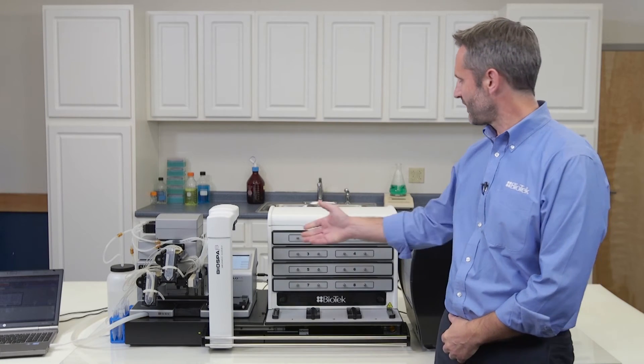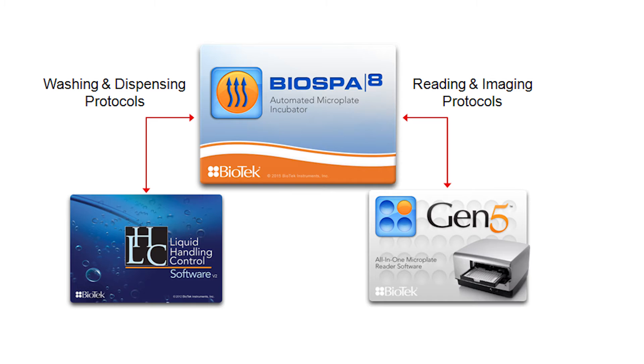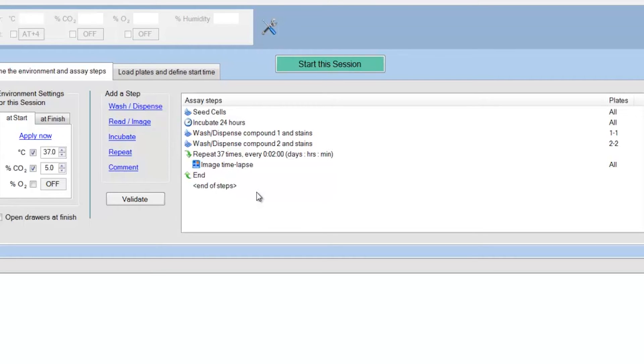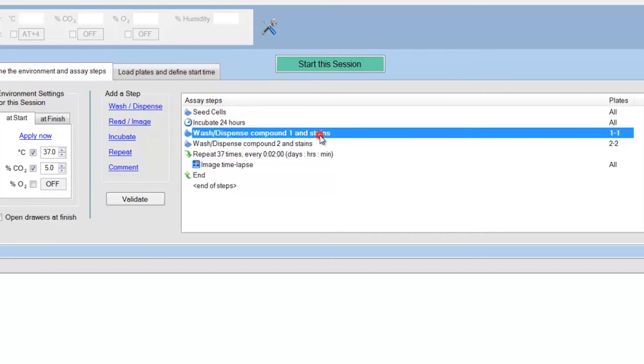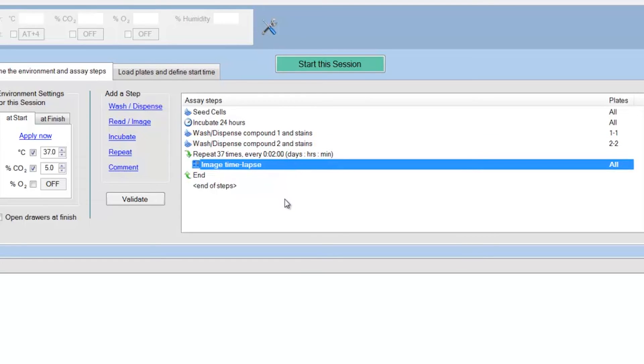BioSpa 8 interfaces with other devices through Biotech's existing software packages — Gen5 for readers and imagers and LHC for washers and dispensers. All you do with the BioSpa software is call existing protocols to create your workflow. What you see here on the right is a BioSpa workflow. Each of the three liquid handling steps I am highlighting calls a different pre-programmed protocol, and the final imaging step here just calls the same protocol multiple times to perform a time-lapse measurement. We will review this four-day workflow in more detail in the next video.